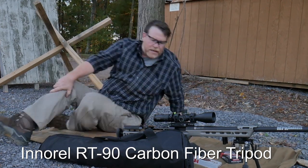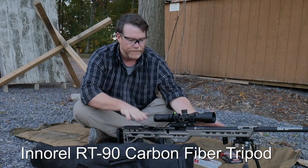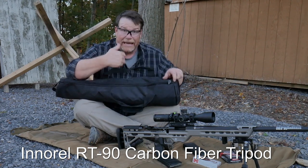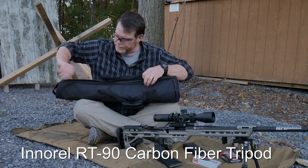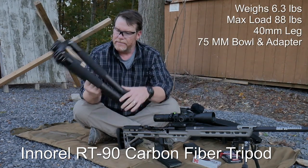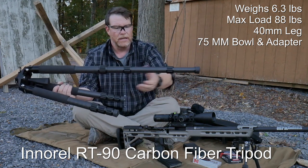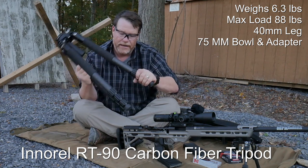Let me get up and show you this - it's pretty cool. Instead of shooting off the bipod, we're going to shoot off this Innorel - this is their big model, I'll put the number down below. Personally, I want the biggest and baddest I can get, but also the biggest and lightest. It comes with big 40 millimeter tubes, neoprene wrap, is a four-section design, sits 60 inches tall, and holds 80 pounds.